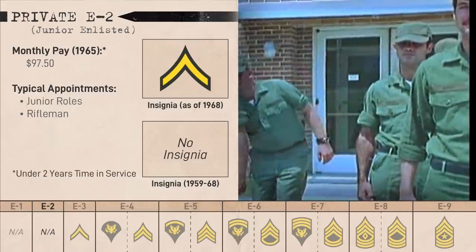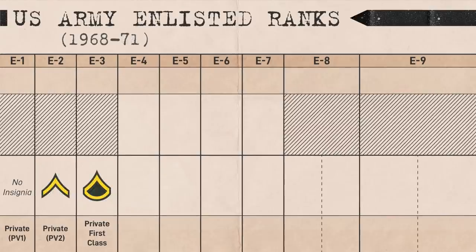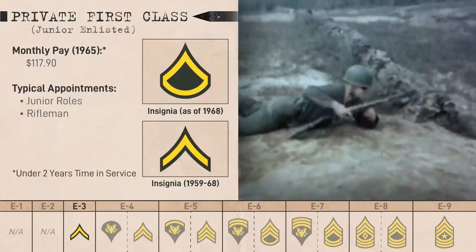However, in 1968, Private E2 acquired the single chevron that they maintain to today. Before 1968, Private First Class at E3 was represented by that single chevron, but this changed to a single chevron with a rocker that year. These ranks were functionally equivalent. Tables of Organization usually preferred Privates First Class, but either Private could fill those roles.